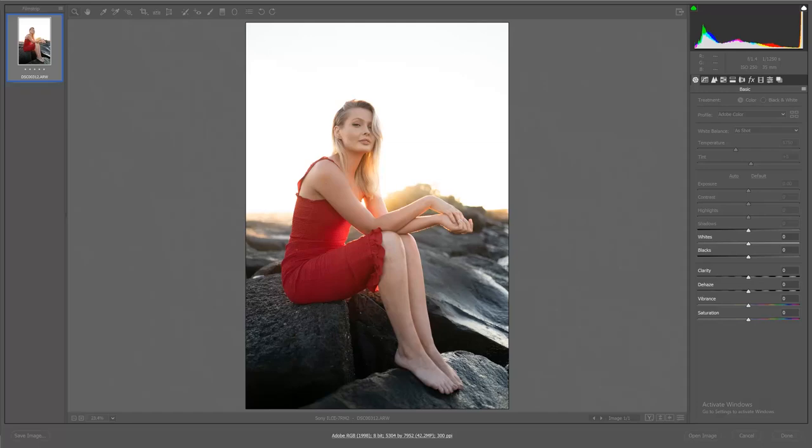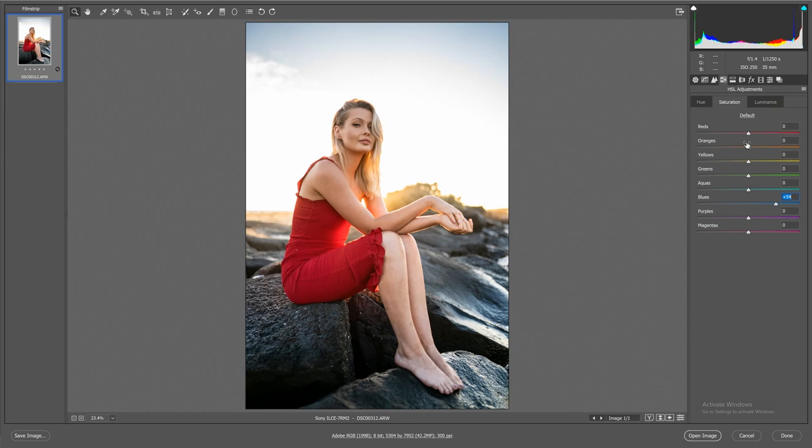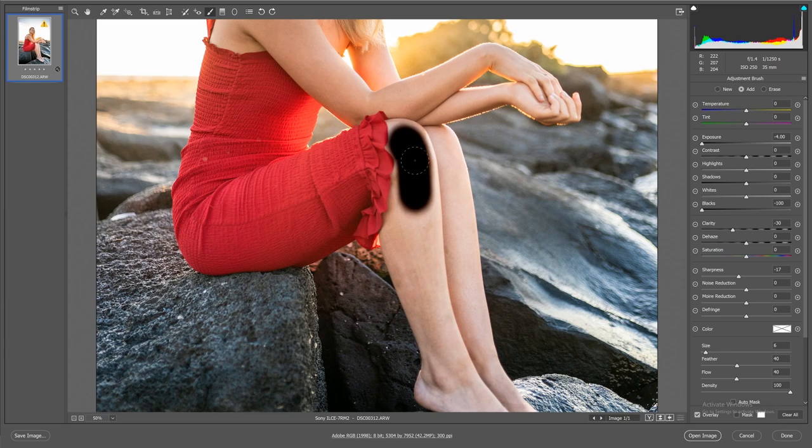I'm going to talk through the entire editing process for context. We added some clarity to the entire image, then pulled the highlights all the way down to get detail back in the sky. We adjusted shadows, whites, and blacks to get a nice amount of contrast — nothing too dark, nothing too bright — and also adjusted exposure. Then we used the color sliders to add a little more blue back into the sky and the rocks, because an orange and blue complementary color scheme is always cinematic.